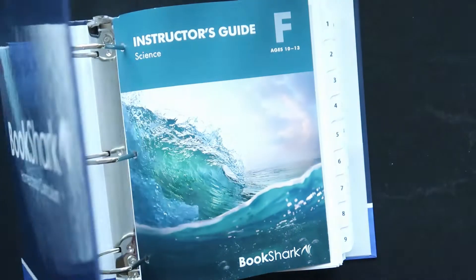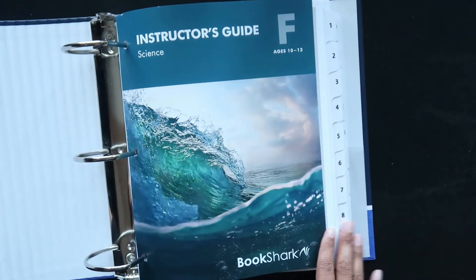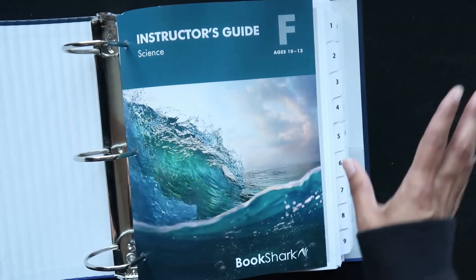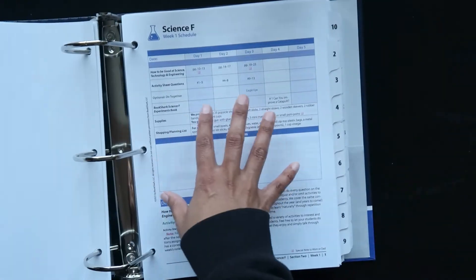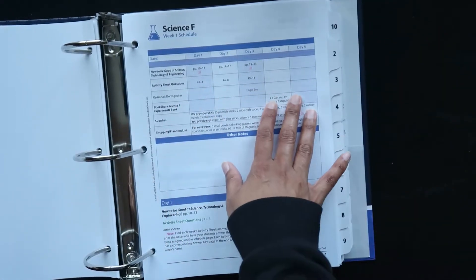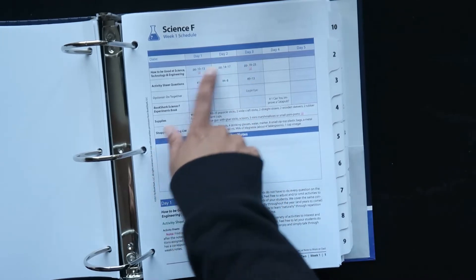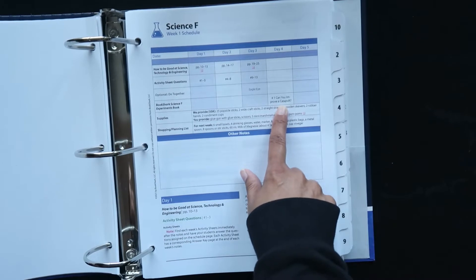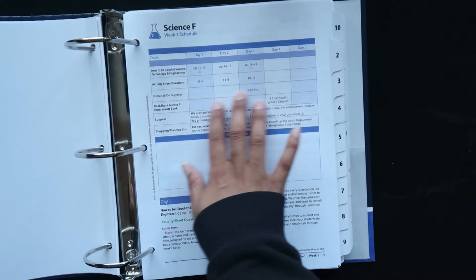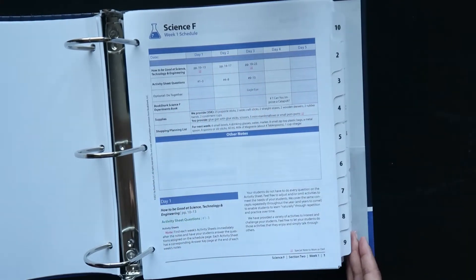First up is the instructor's guide that comes with 36 weeks worth of learning and lessons, and each is broken down into four days of actual activities. You've got three days working within the spine book and other resources, and then one day of experiments. So it's a four-day schedule encompassing 36 weeks.